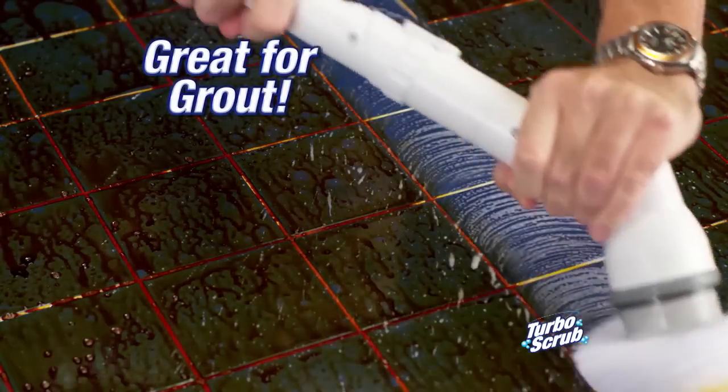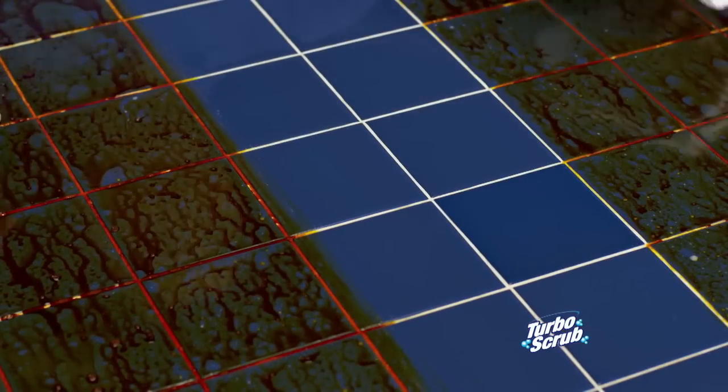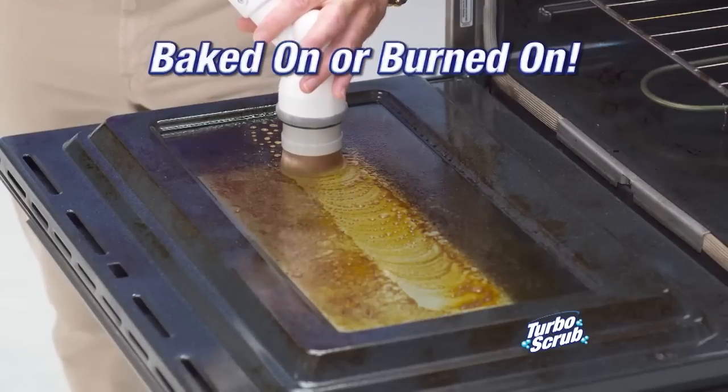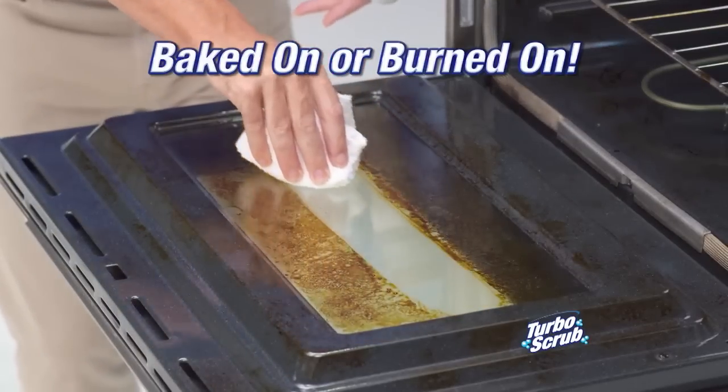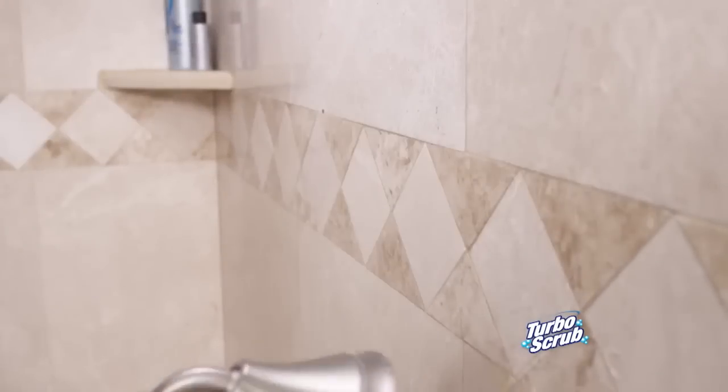The powerful 300 RPM rotating action makes even the grungiest tile and grout shine like new again. Baked on or burned on, the Turbo Scrub powers through it. Practically any mess on any surface is no match for Turbo Scrub.